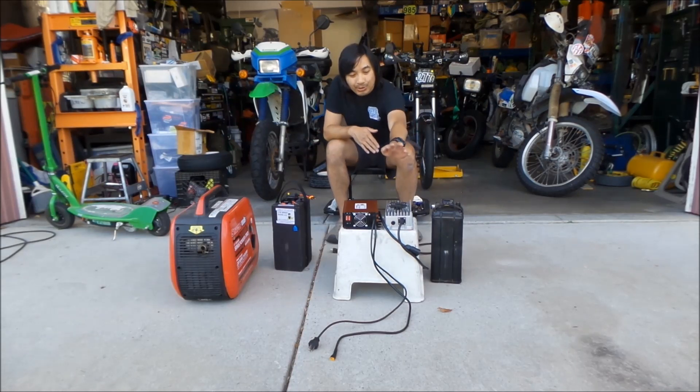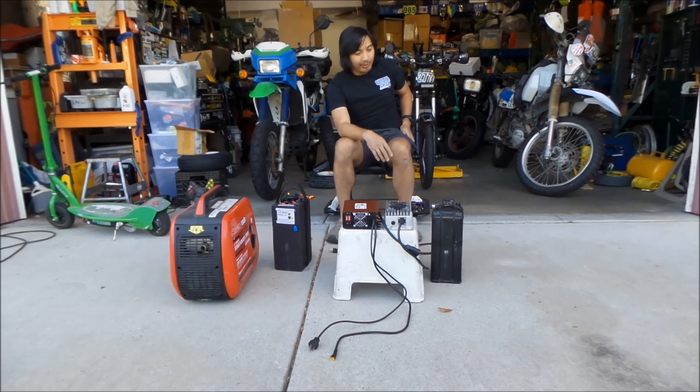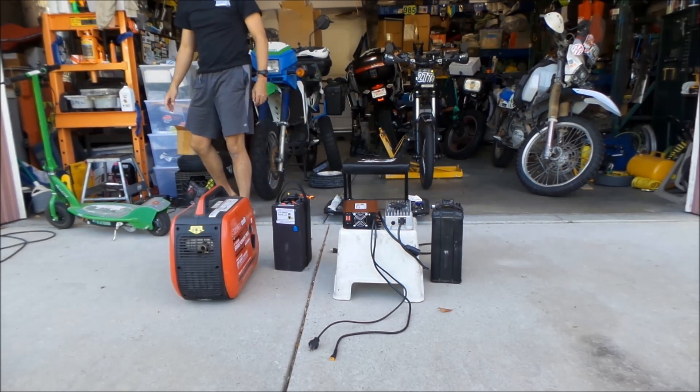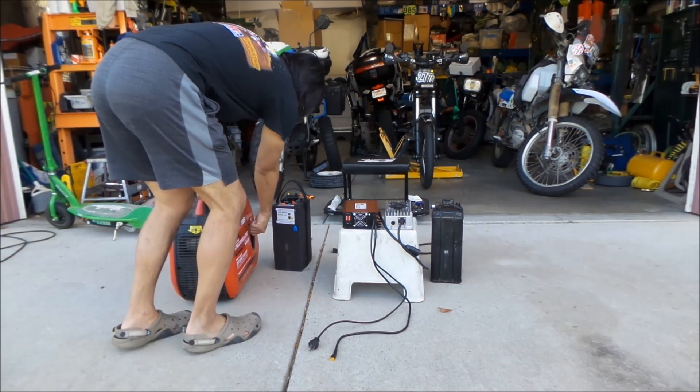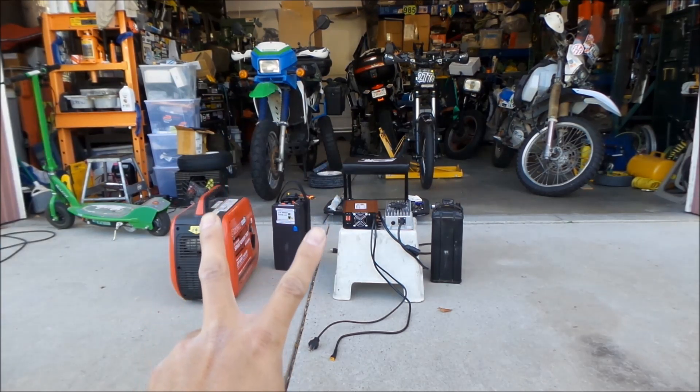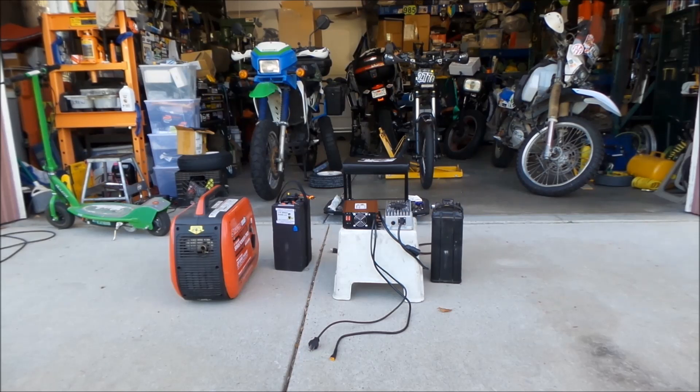I already know we can use the Suron Charger with this generator — I've used it many hours with it, and it can handle 10 amps. The reason I'm using a generator is if I don't have a power source where I'm at to charge my bike. If I go camping and there's no power, I'll need a generator to recharge my battery. As you saw in the last video, I was able to charge my Lightspeed battery at a maximum of 2 amps using my van's onboard 750-watt inverter.